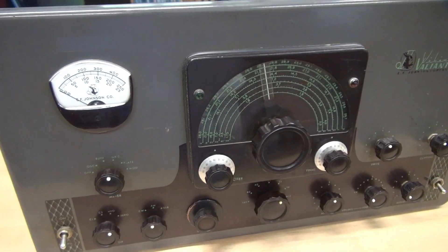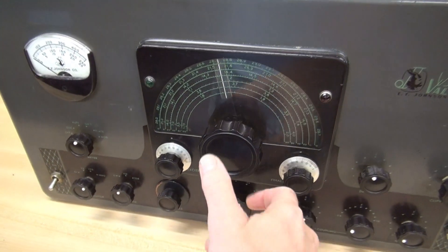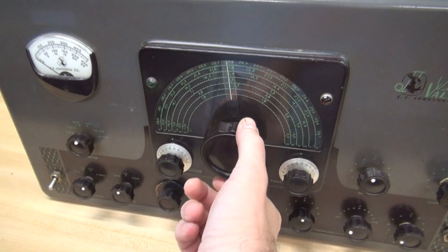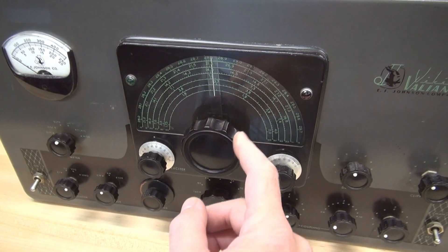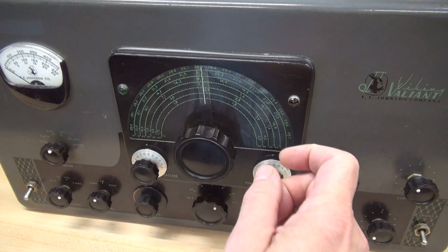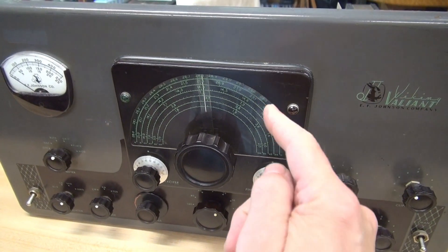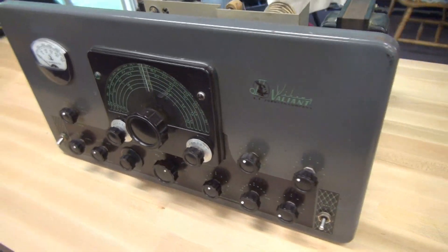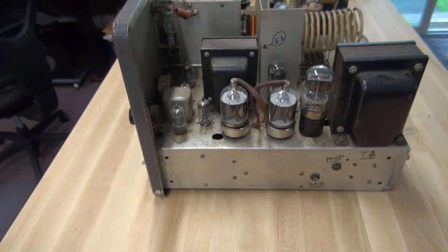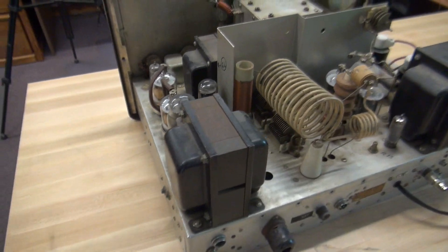The front panel looks really nice on it. The thing I noticed initially is the VFO. When I tune it, it'll kind of stop and then jump and tune again. That's an indication of wear and dried lube in the vernier. So to fix that, unfortunately I'll have to pull the front panel. Let's swing around the back here and look at the chassis.